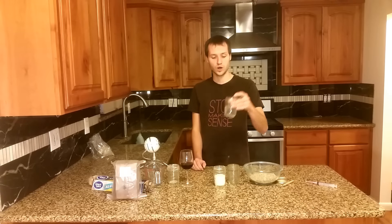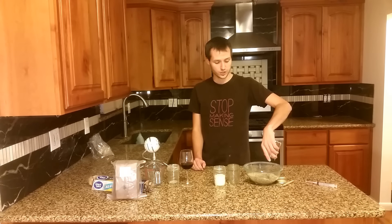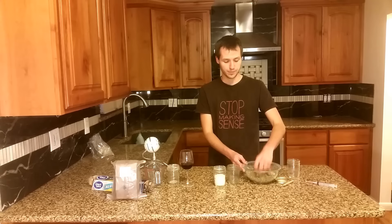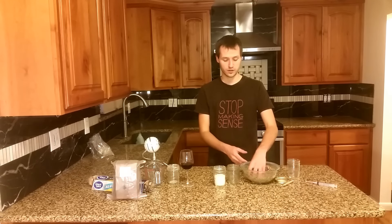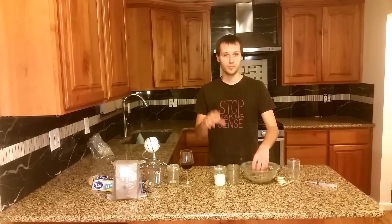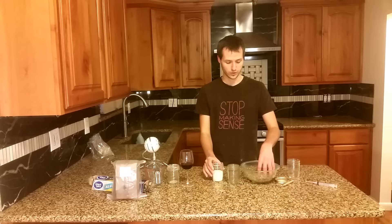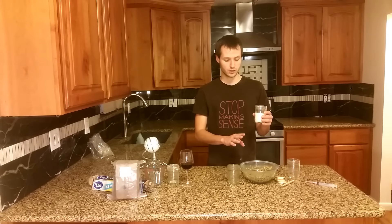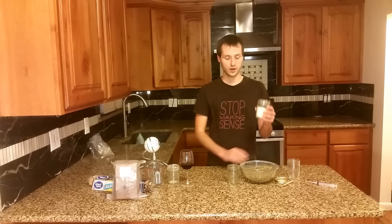Here's how you make it: you want two parts vermiculite, preferably fine vermiculite, and one part water. This should bring it to field capacity — meaning it holds all the water and doesn't drip, but can't hold any more. Mix the vermiculite and water first. If you mix the flour in first it doesn't turn out right, because you want the moist vermiculite particles to be coated with the brown rice flour.